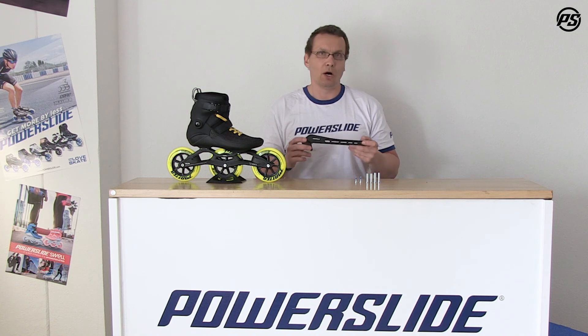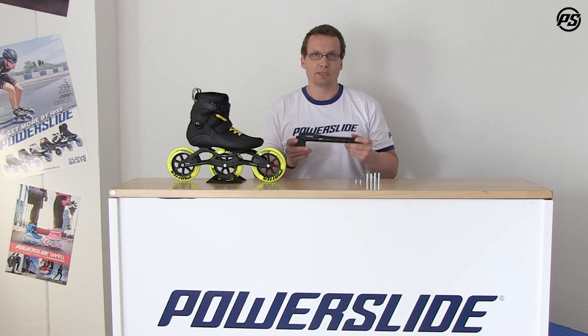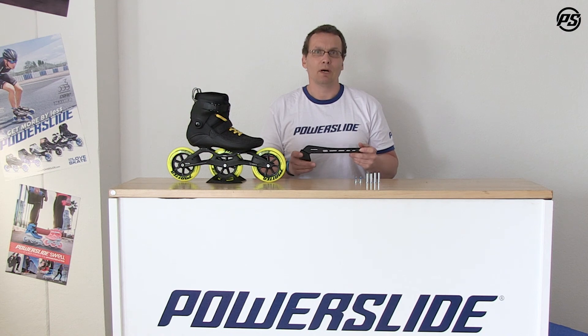In the next step we will show you how to assemble this brake. So off you go — if you want to add some safety, the Megacruiser brake for 125 millimeter wheels is what you need. And remember, we love to skate.